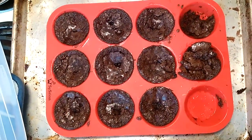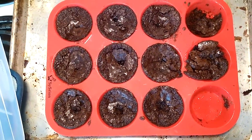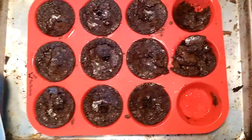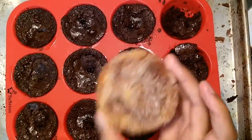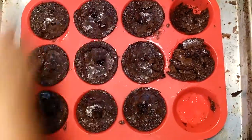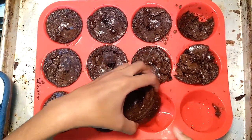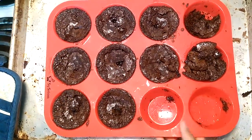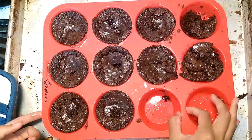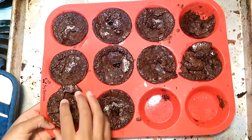They're probably about two-inch muffins. They come out really clean — these are actually brownies, so they're pretty moist. It's also pretty easy to clean, and that's pretty much it. Bye!